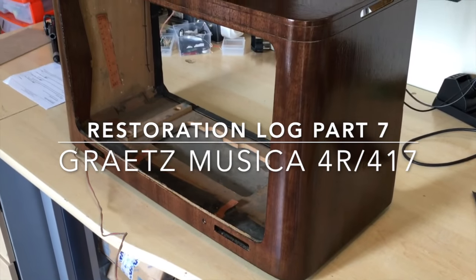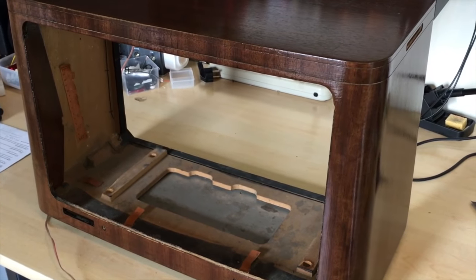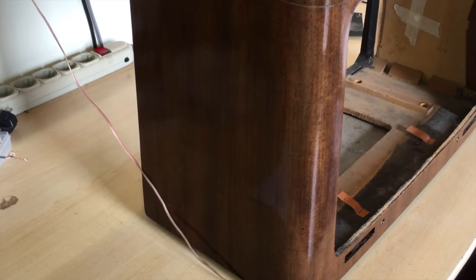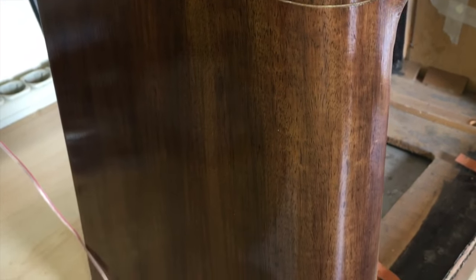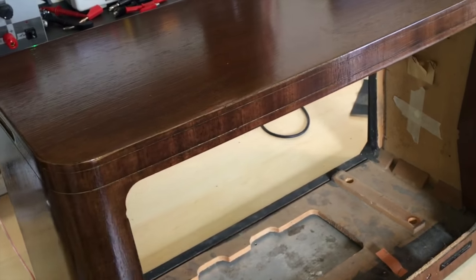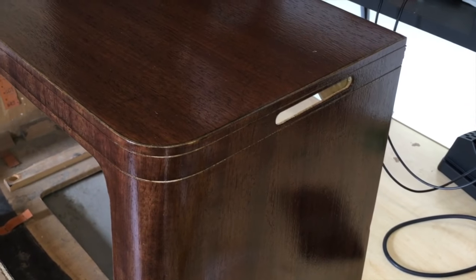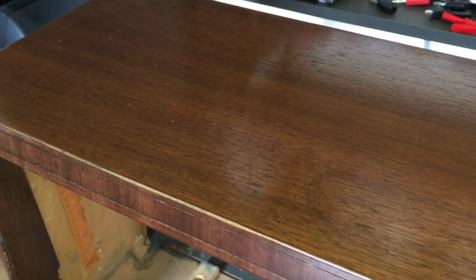This is where we've got to so far. The cabinet, after having been sanded, was treated with the colour toning. With these things you really end up finding out how to not do things. I've done enough of them that I've figured out quite a few ways of how not to do it. The first attempts at getting the colour on these radios turned out quite terribly — they ended up showing the marks of the stain unevenly, quite a mess.